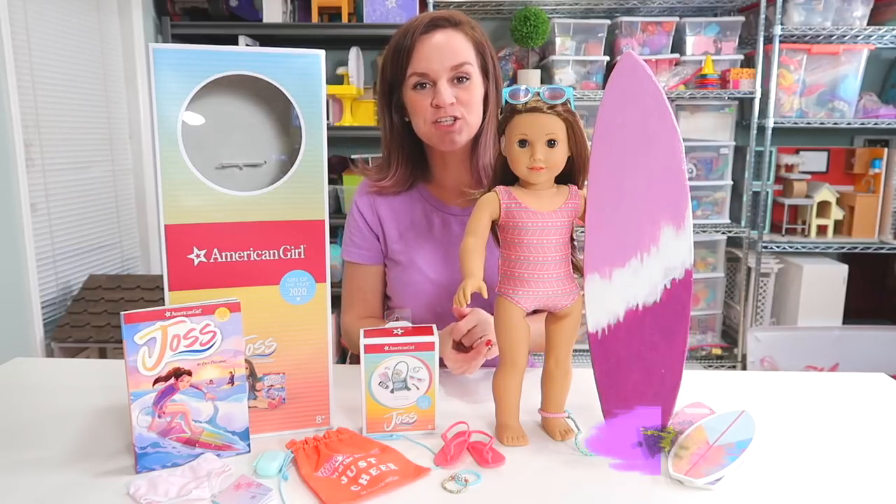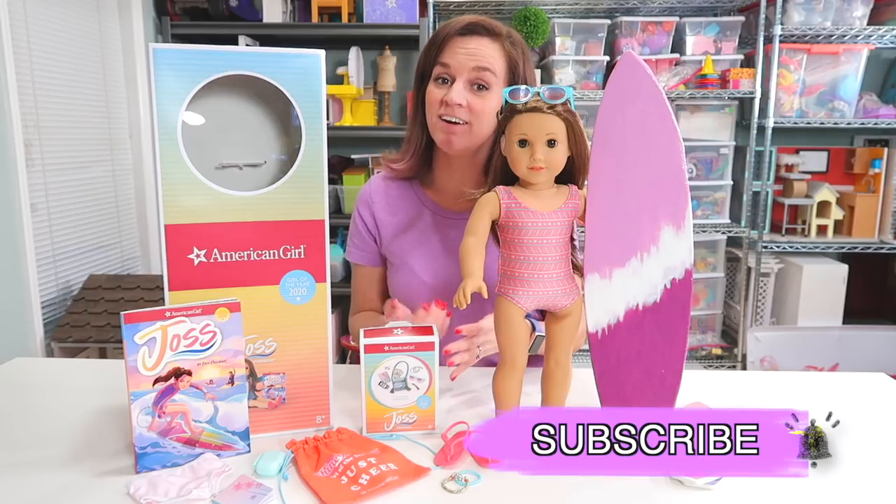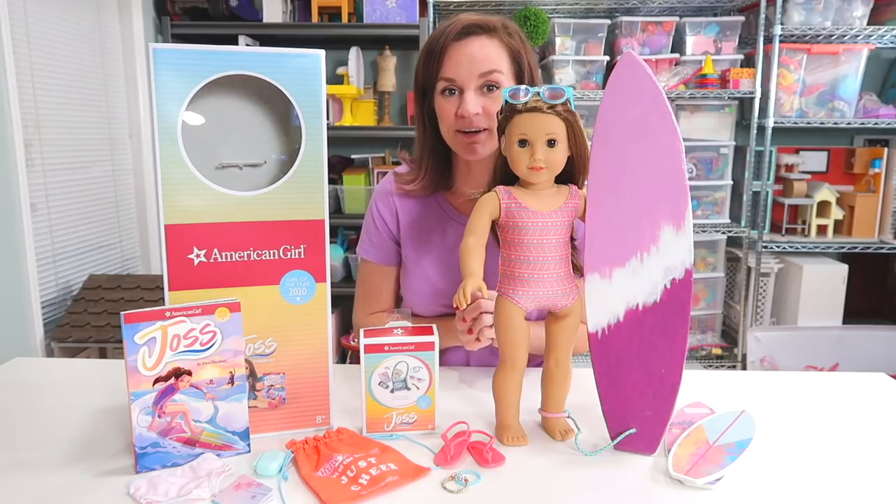Hey guys! Welcome back to my channel and Happy New Year's! Since it's a new year, that also means it's time for another Girl of the Year by American Girl.